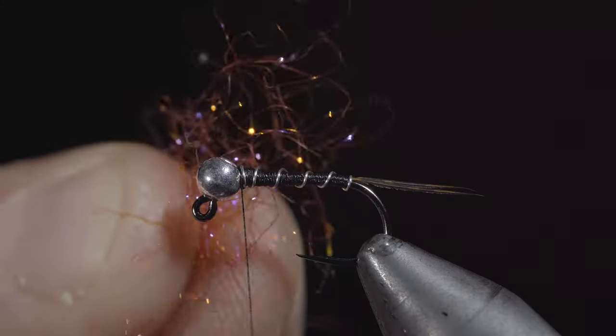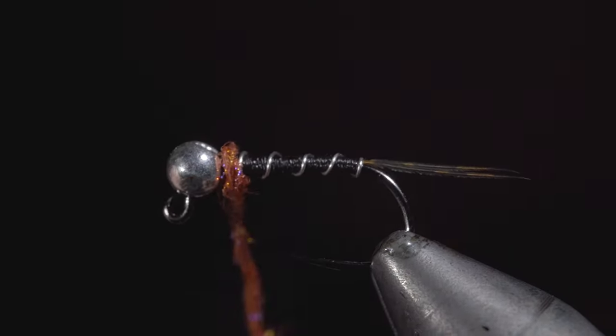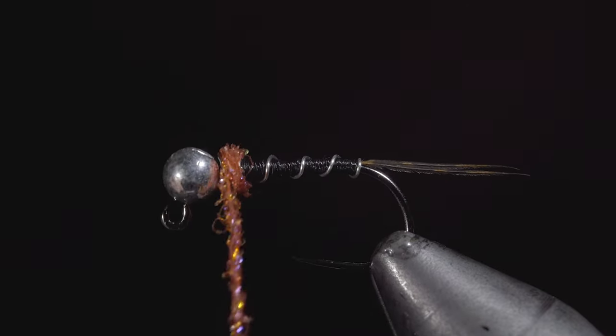We will now grab some salmon colored UV synthetic dubbing and create a small hot spot just behind the bead of our fly. We want to make this dubbing ball as tight as possible.